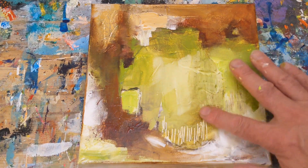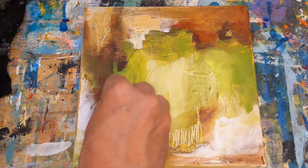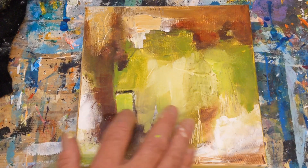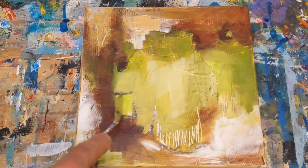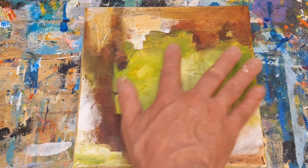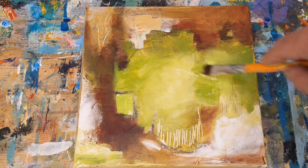Now I'm adding a little bit of alizarin crimson to the burnt umber, just to give a little bit to some of the darker areas but also to complement the greens in there. This little square or box shape I played with quite a bit, changing the greens that were inside it. I put a little lime green in it but didn't really feel that was looking how I wanted it, so I came back and played with that a little bit more.